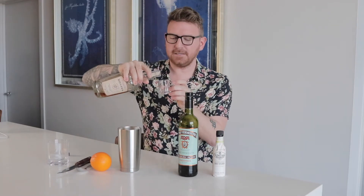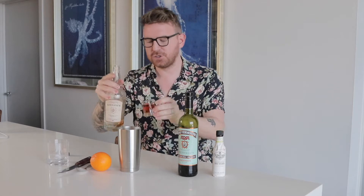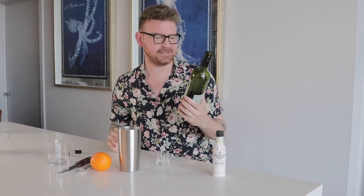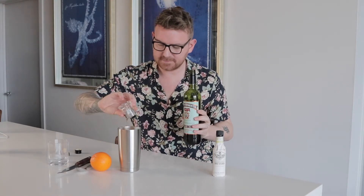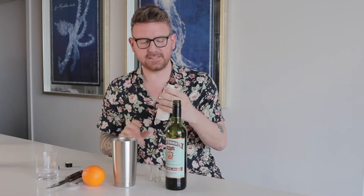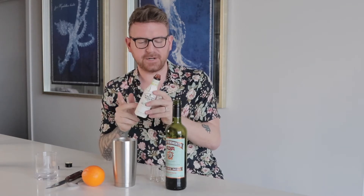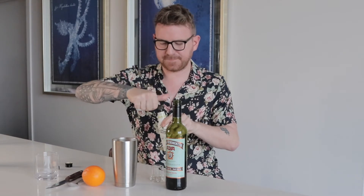Then we're going to take our shot glass — it's a one ounce here — and we're going to be doing two of those. Then we'll be taking our vermouth. I could only find this vermouth here, but it's a sweeter vermouth. One ounce of that, and our bitters. This is an orange bitter. I like my Manhattans to have that orange undertone, so I'm going to be putting this old fashioned in — just three little taps of that.